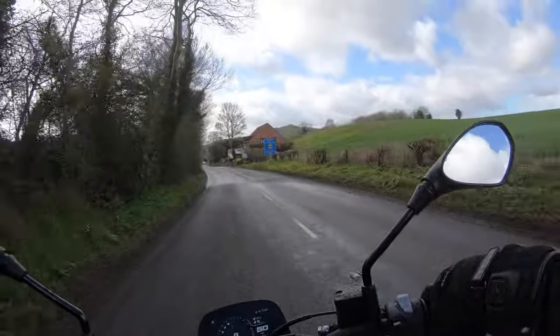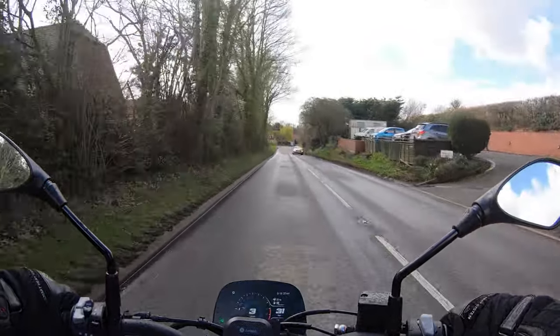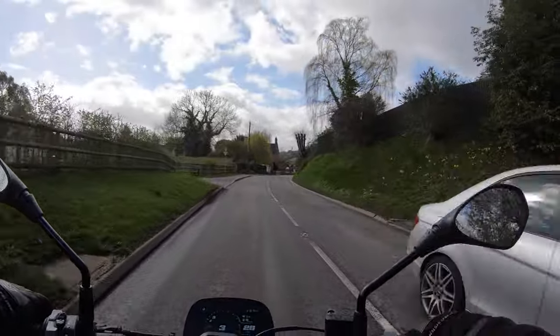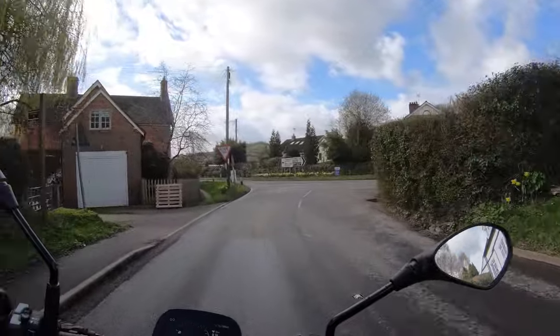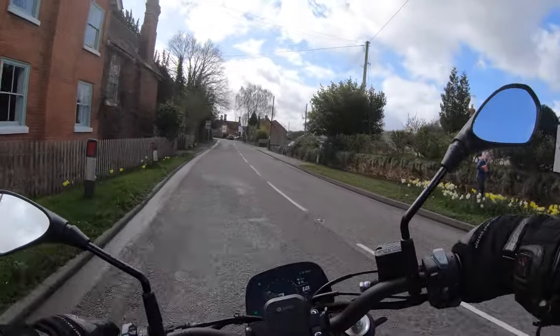As I mentioned, we'll do a walk-around later. It's what we call a naked street bike - it's the kind of bike that is easy to ride, looks good, and you can use it for anything really. You can use it for commuting, for Sunday rides, you could even potentially go on a mini tour with it because it's very comfortable, with a big pillion seat as well.